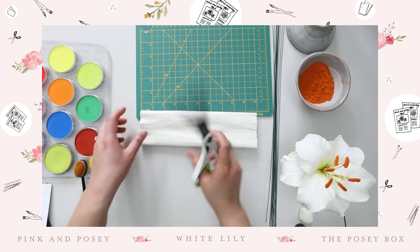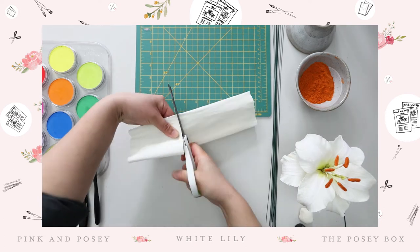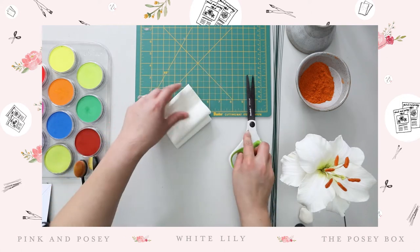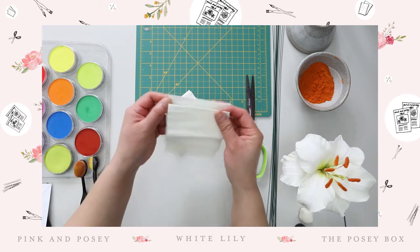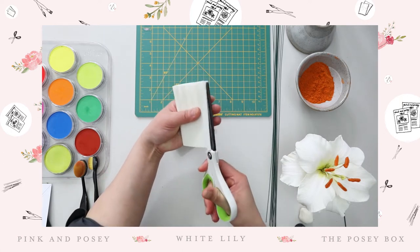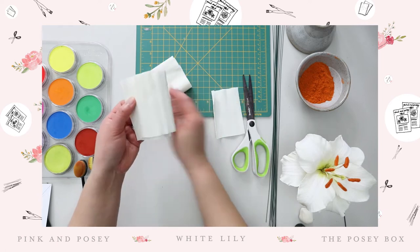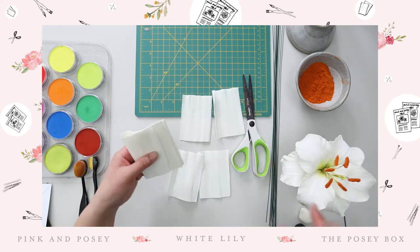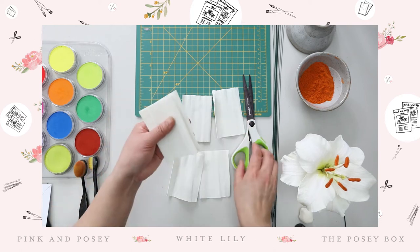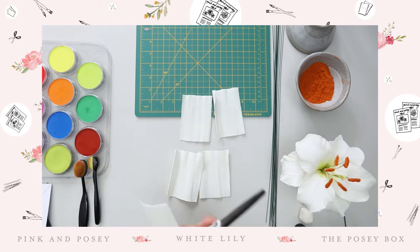With your scissors — you can use any type of scissors — just mark it at four inches and cut it. Take the next piece and cut as well. Keep all the pieces together and make sure everything is aligned. Now you have four pieces of laminated paper. Because the lily has six petals — three petals and three sepals — I just need two more, so I'll go ahead and cut two more pieces. Now we have six.